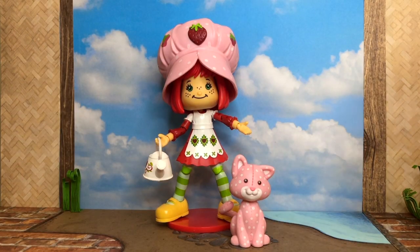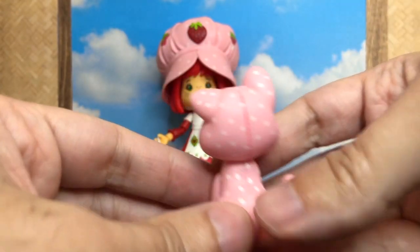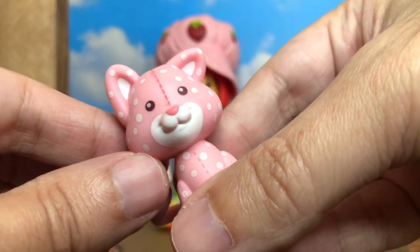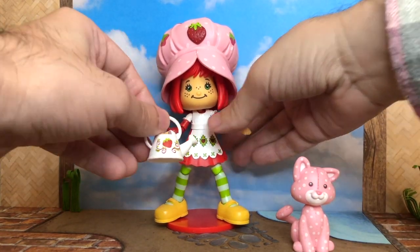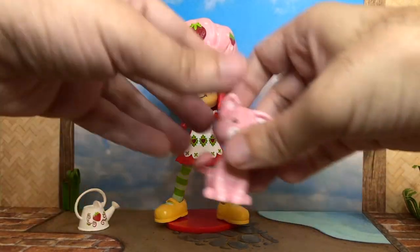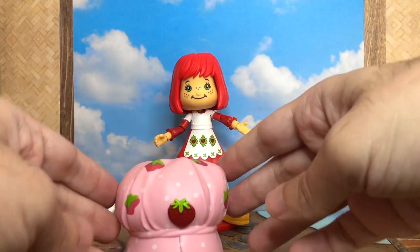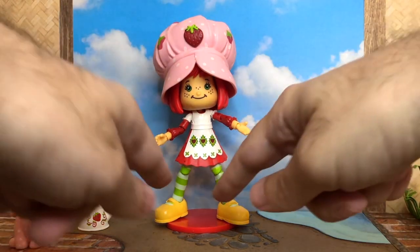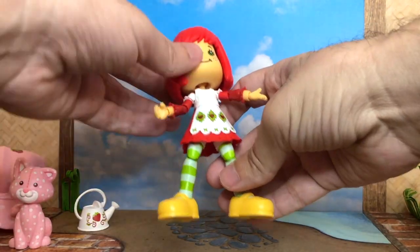Here is a closer look at the figure. We'll start with Custard, Strawberry's pet cat. It is not articulated in any way, but you can see there's some details on it like this stitching sort of work. That is what the original character looked like from the 80s - sort of to look like a plush toy. One of the other accessories she comes with is this watering can. You can see there is a strawberry right in the middle with some painted leaves and details on it. It's really cute - it fits in her hand very, very easily. One of the accessories all the figures have in common is this stand. Each has a different color. Her hat is a little heavy - it does fall down a little bit. I put some tissue in there, and that actually works fine.